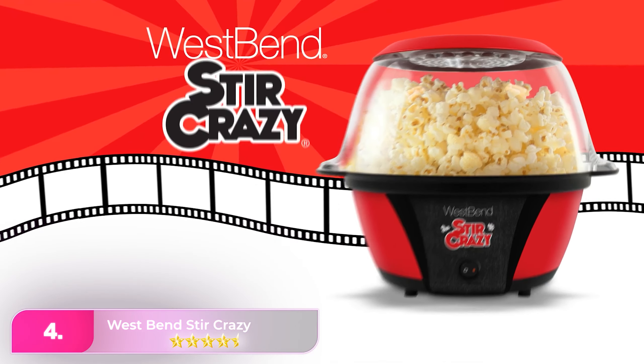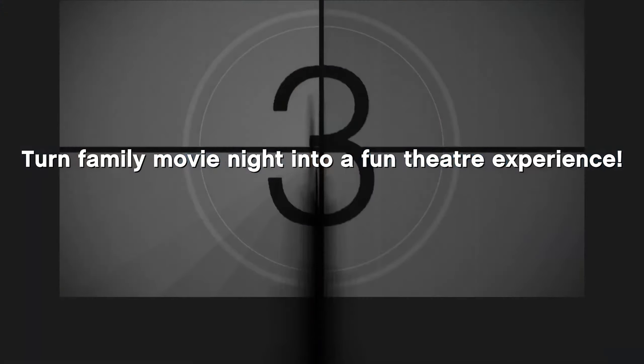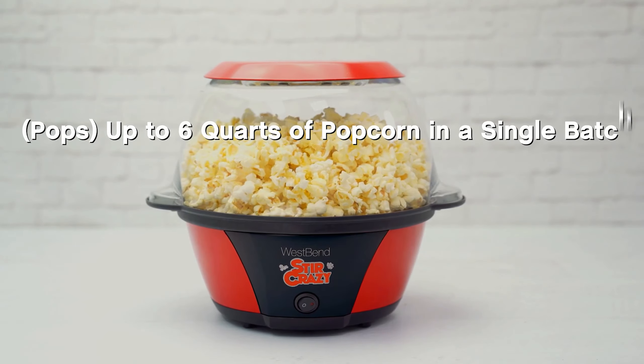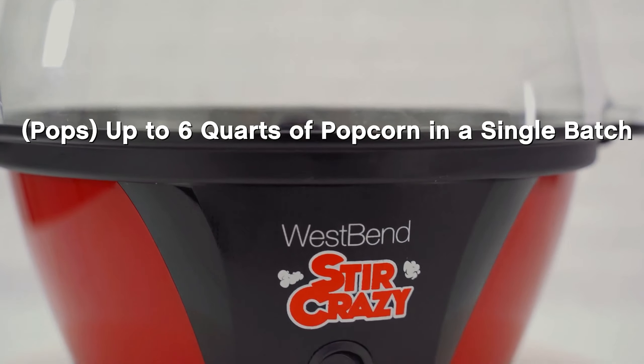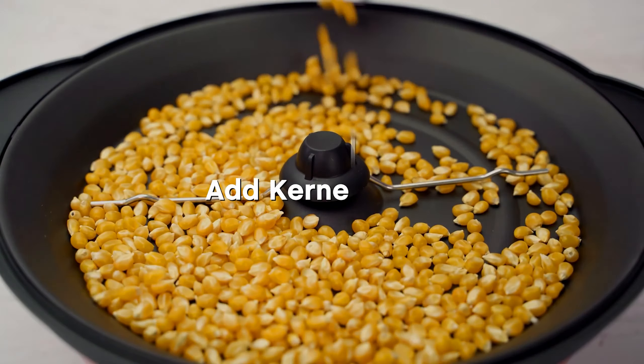Number four: the West Bend Popcorn Popper. This self-contained popper has an electric hot plate with a rotating stir rod that both keeps the corn moving and pushes the popped kernels to the top, away from the heat. The tall lid that fits over everything has vent holes to let moisture escape.